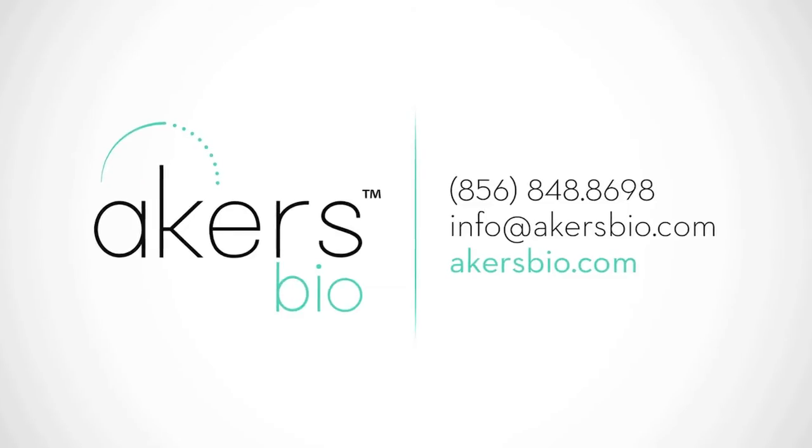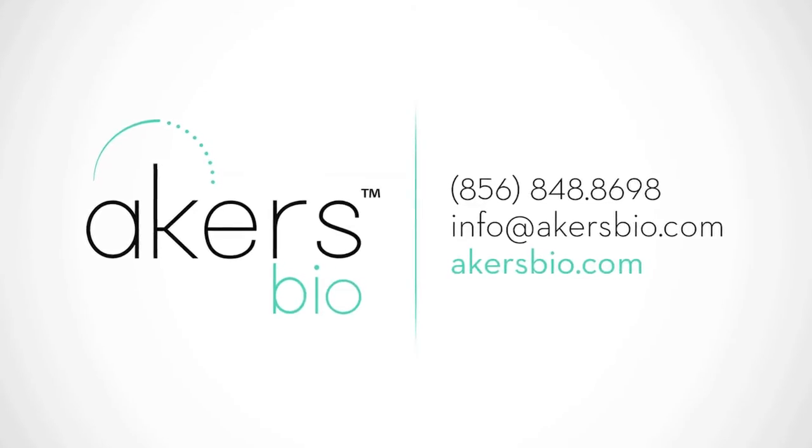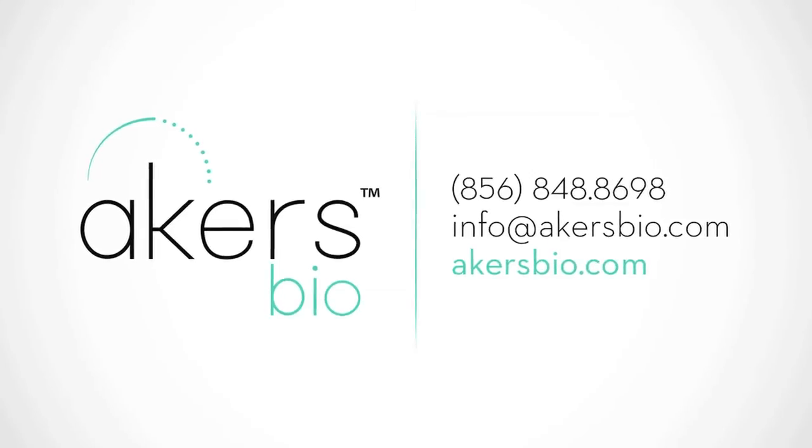To learn more about the BreathScan alcohol detector, to place an order, or to inquire about distributing or custom labeling opportunities, use the contact information on the screen or visit AcresBio.com.